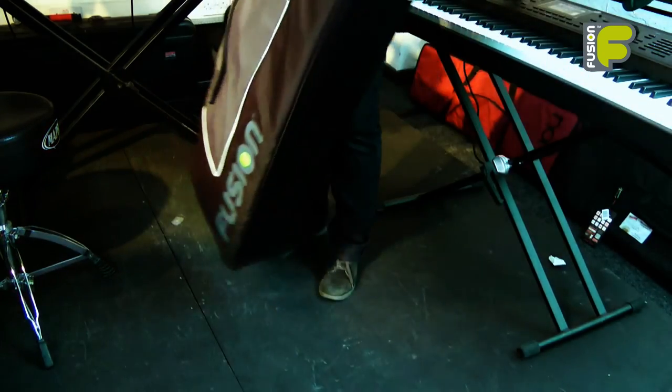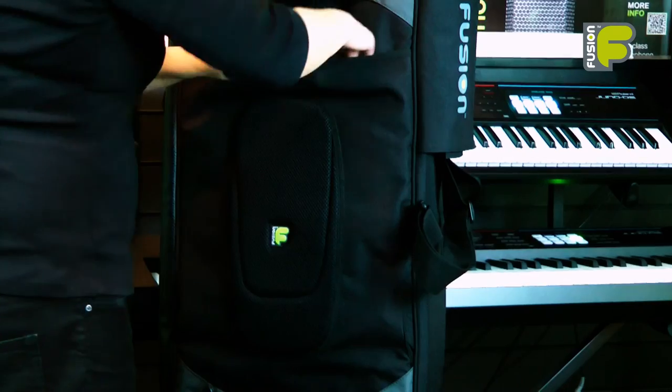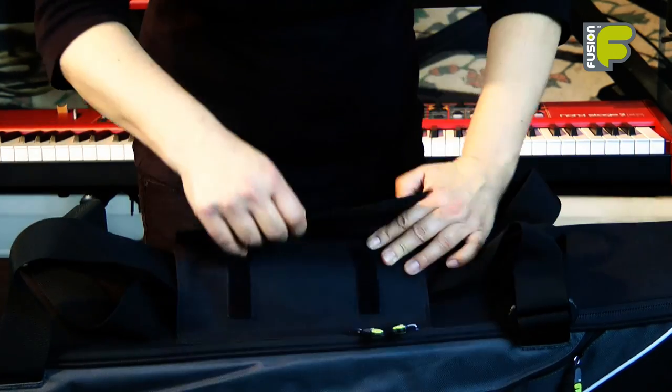A textured reinforced base helps keep the bag clean and dry when placed on the floor. Straps and clips can be stored away into a back panel on the smaller keyboard 8 model, and the adjustable carry handle is secured with a material fastening.